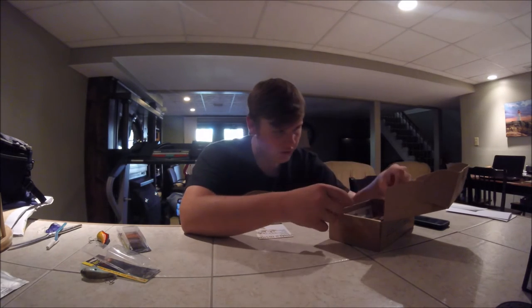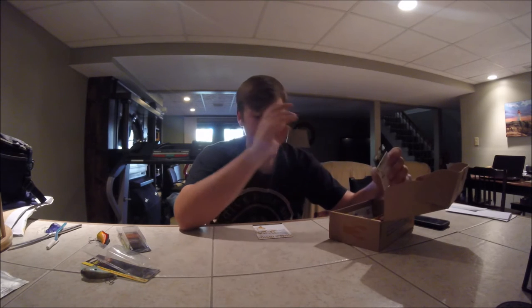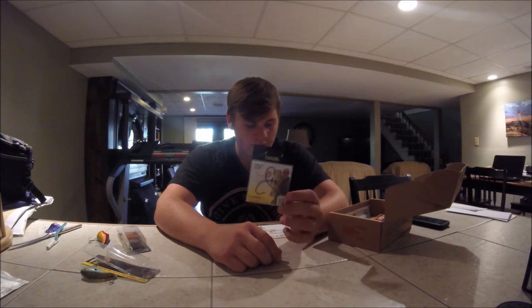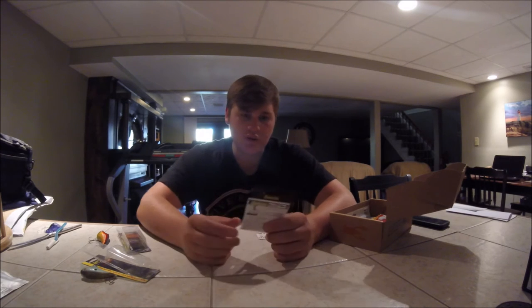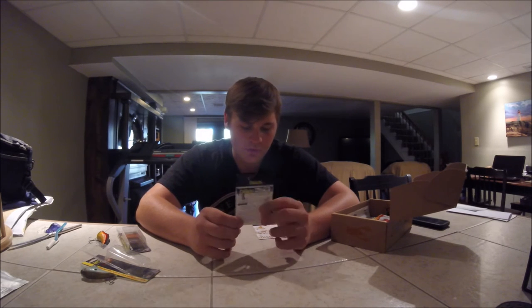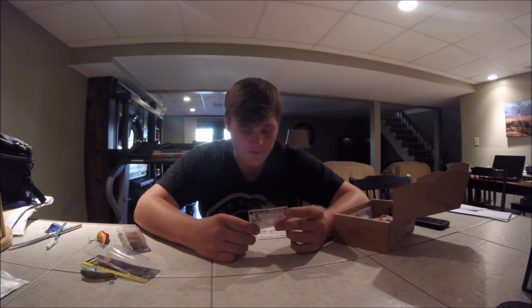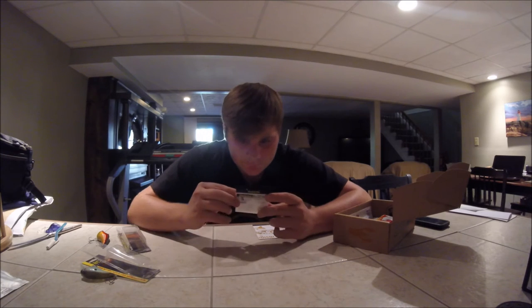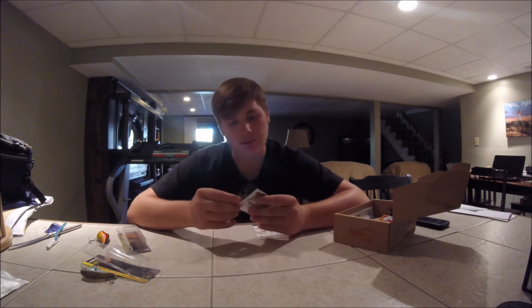I'm going to go to the hooks next — I'll save the classics for last. These are the Hachi hooks, I guess you could call them. These are Fat Gat Worm hooks — a two-pack. It says it retails for $1.40, so $1.50 for a pack of two. These are four-odd hooks. I've been needing some hooks recently. I wish they were more finesse, but...